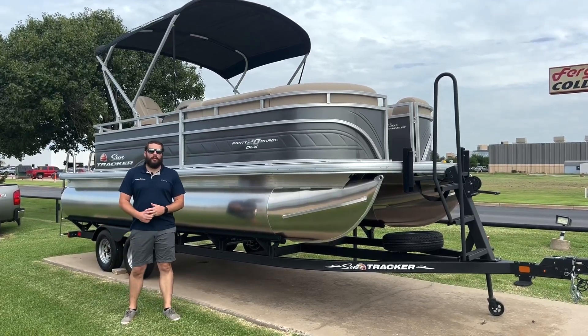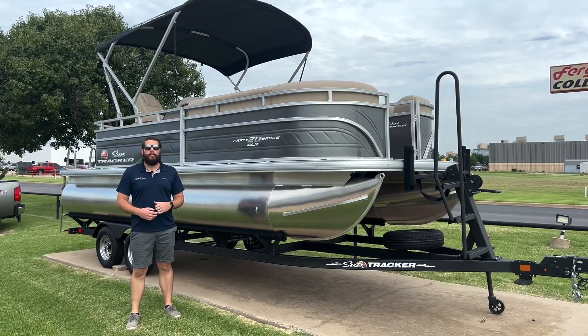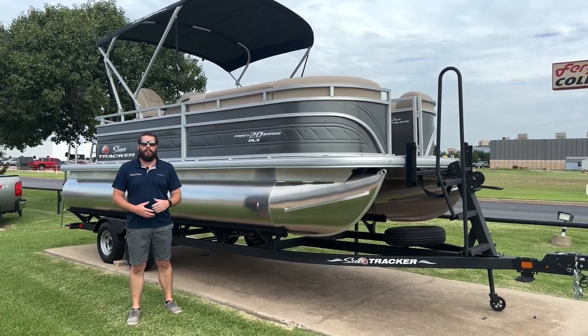Hey everybody, this is Blake over here at Norris Marine. Today we're going to be going over the 2024 SunTracker Party Barge 20 DLX. Let's go ahead, hop inside, and take a look around.